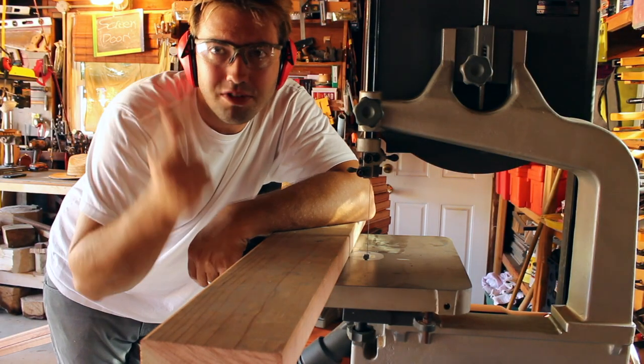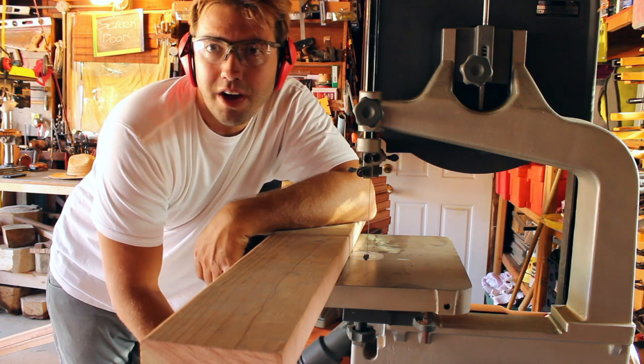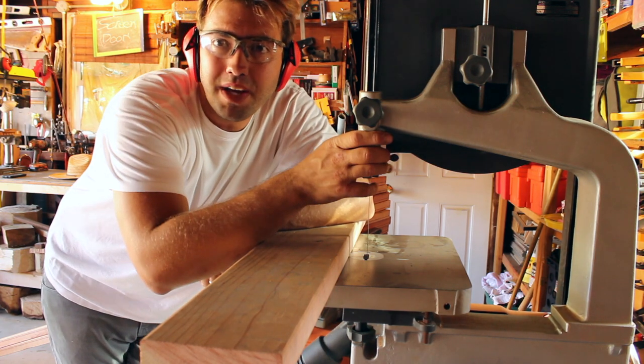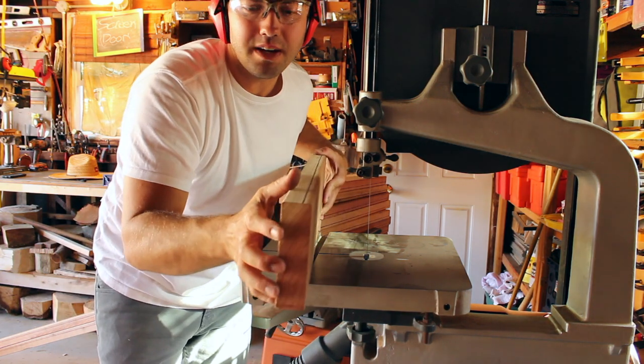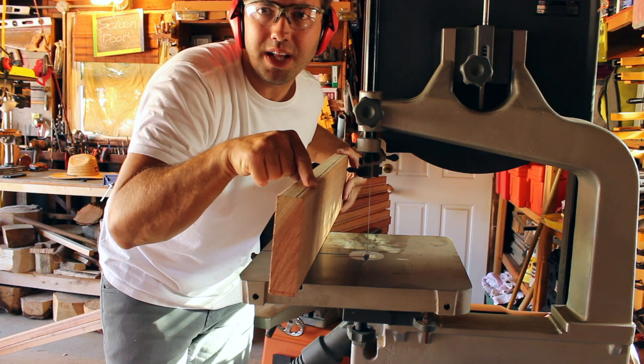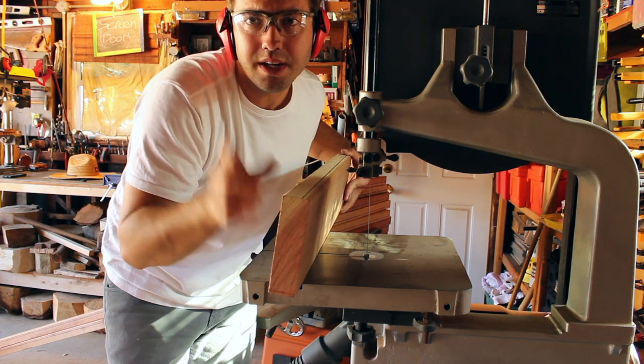So we're at the bandsaw — get your safety glasses on, I've got hearing protection and dust collection going. I'm going to feed this through freehand, staying on the outside of my line. Then we'll go ahead and get our stock cleaned up.